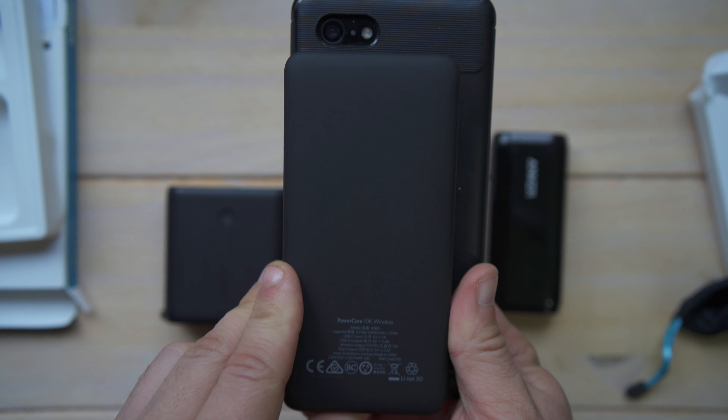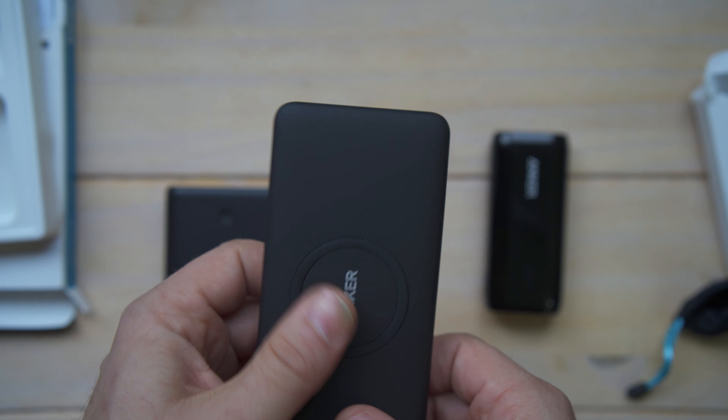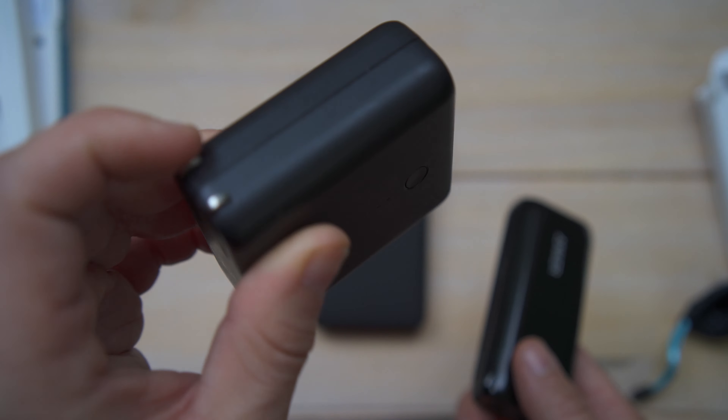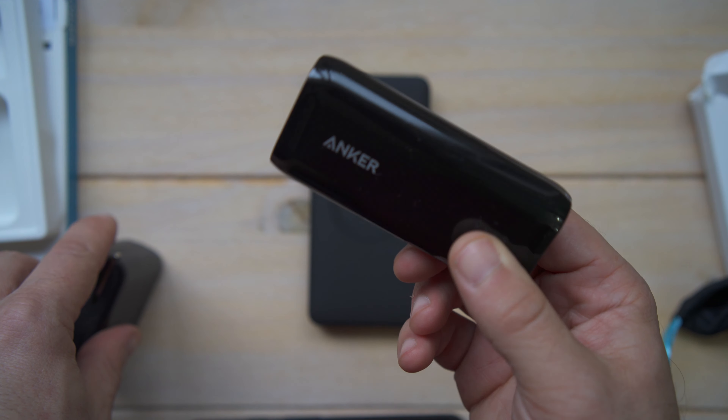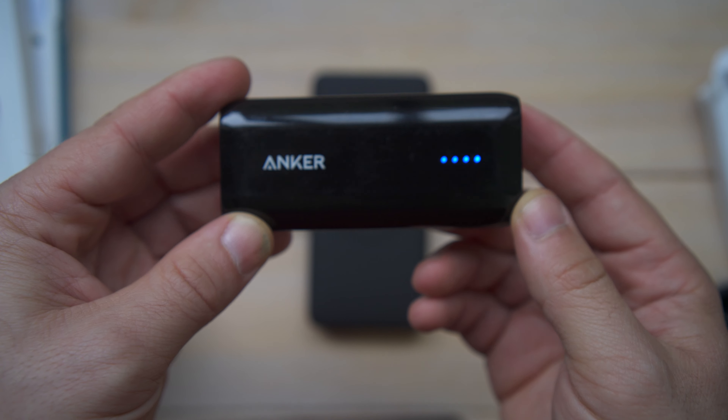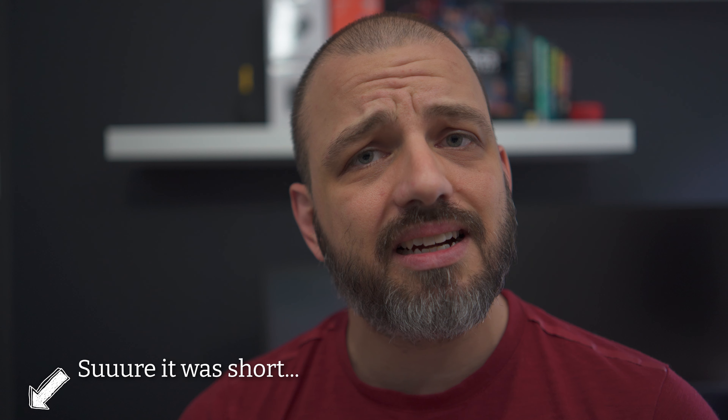Remains to be seen if this new one will be as reliable as my older Anker products. My Astro E1 has been super reliable — barely lost any charge, battery still works like the day I bought it, and it's about three years old. So that's it for the video — short and sweet. I'll probably do a follow-up video on the chargers and wireless power bank after a few weeks to see if the brand still holds up, and if not, it'll be a different kind of video.